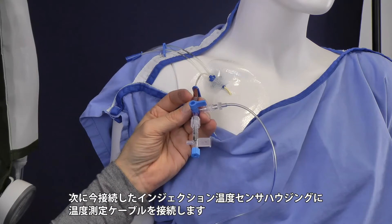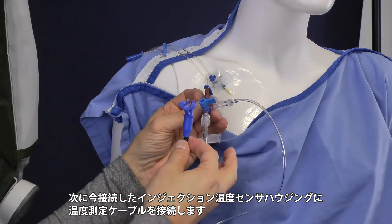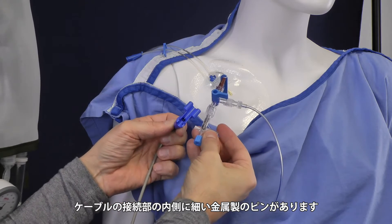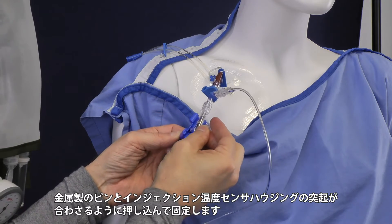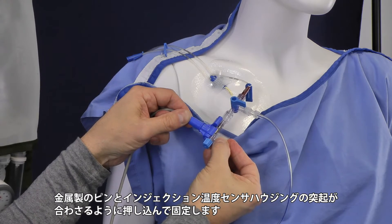What you need to do right now is take the temperature cable from the Pico and place it on the temperature sensor housing. There is a small pin over there. Just make sure it is positioned well and firmly click it together.